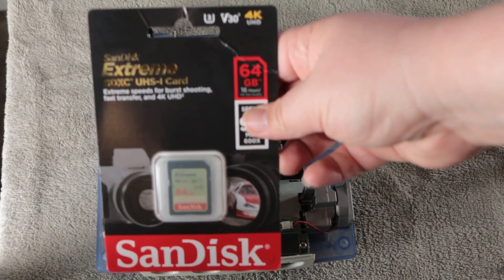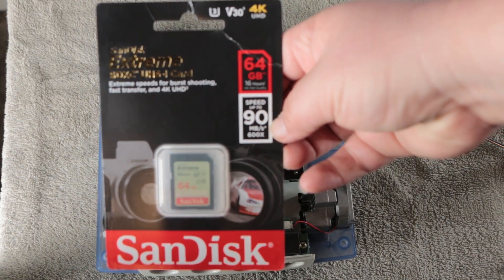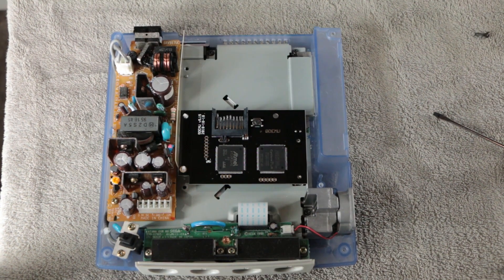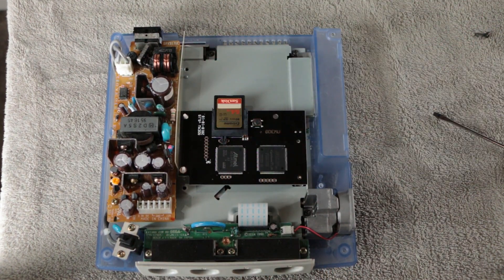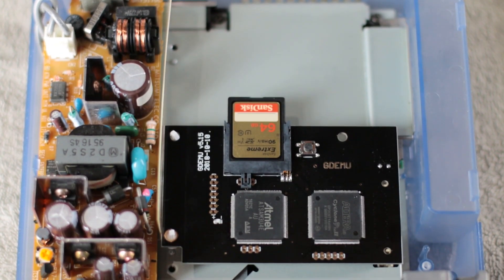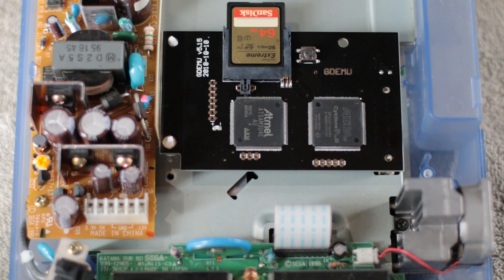I've read that there are compatibility issues with SD cards specifically with sizes, and I went with one that people online say works really well — I'll put a link to that in the description. I can confirm at this point in the video it does work. I would recommend testing your Dreamcast with the lid off first — just plug in the power and AV and make sure it works, otherwise you'll have to take the thing apart again.